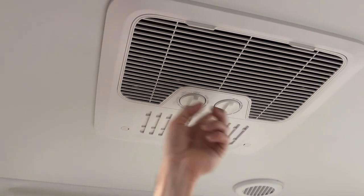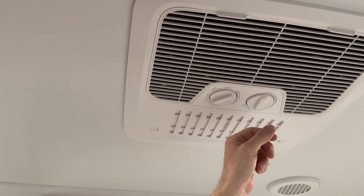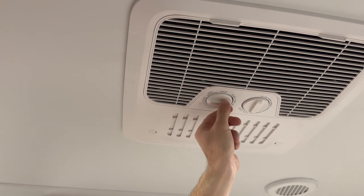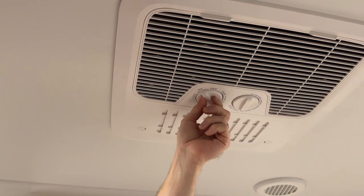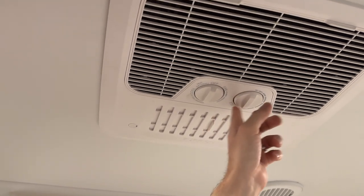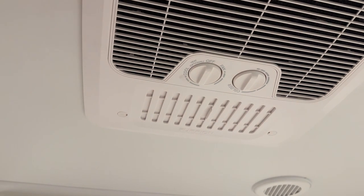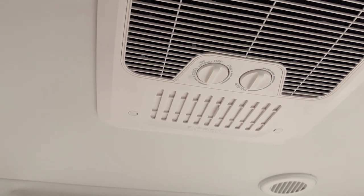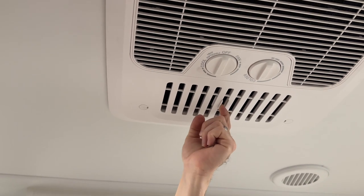You can use the fan mode to just blow air through, or change it to cool to get cool air. There is a heat option but we haven't used that since it's summer. When set to cool, you can adjust the coldness with a separate knob to get colder or warmer air. Just like the living room unit, you can also open the fan to get more air out when it's really hot.